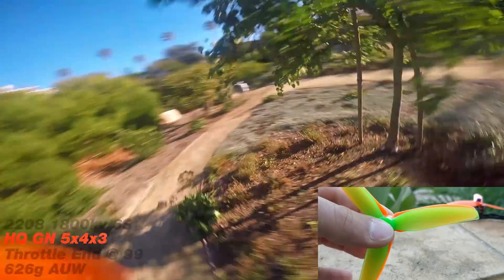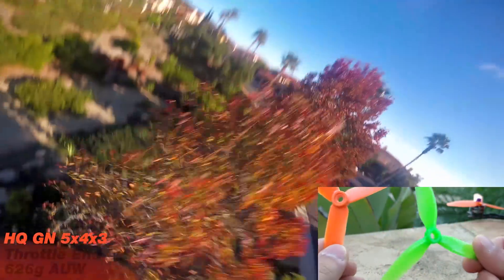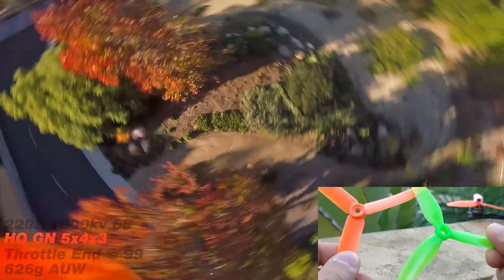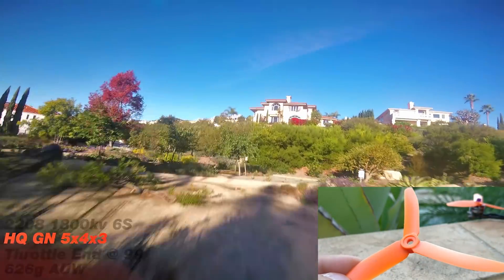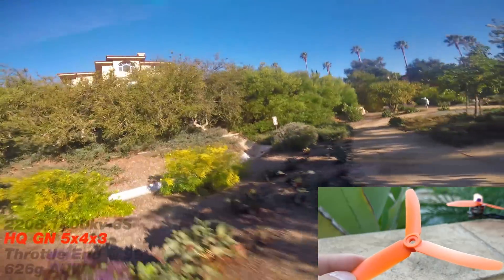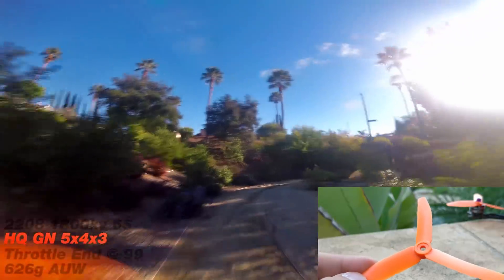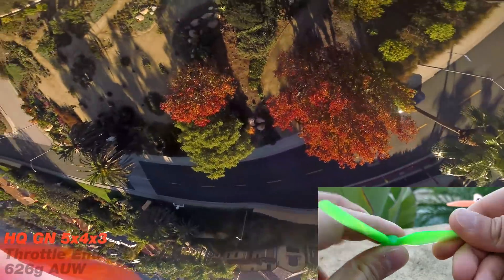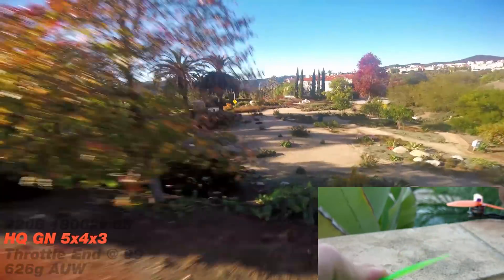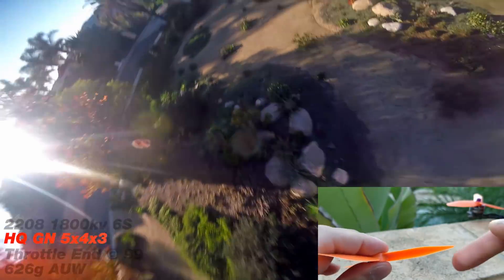The inner portion I don't really consider that much because it's such a slow-spinning area. But the outer portion definitely has more meat on it. It also weighs less than the S3 prop. The S3 prop weighs 3.6 grams. The glass nylon 5x4x3 weighs 3.4 grams. I didn't even remember how good it was, but now I am reminded of how good it was.